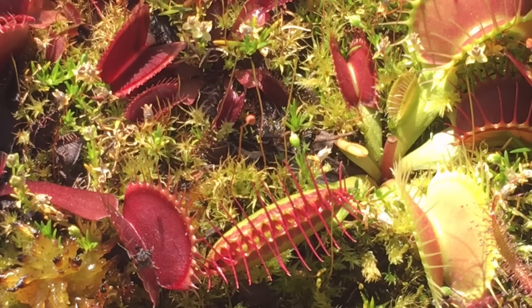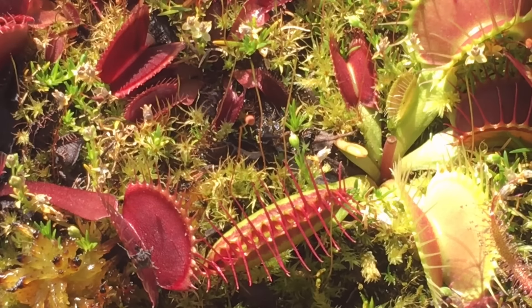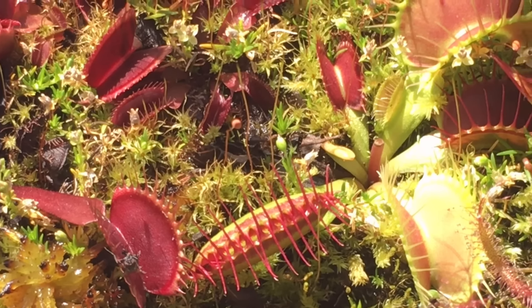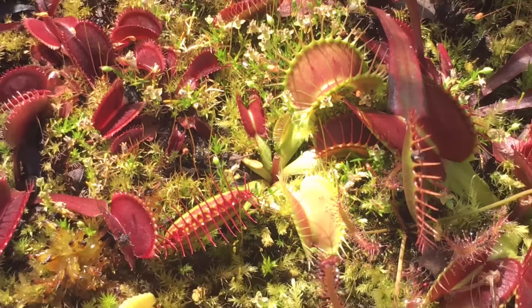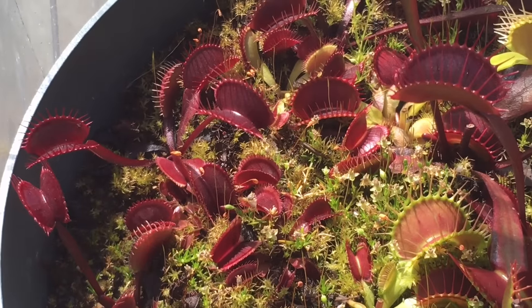We don't want to play around with these traps too much because it takes tons of energy to close a trap that fast. It's a plant — it doesn't have the mechanisms or muscles to actually close a trap, so when it moves that fast it does take lots and lots of energy. So I never like to play around with my Venus fly traps; I'm doing this strictly for science.